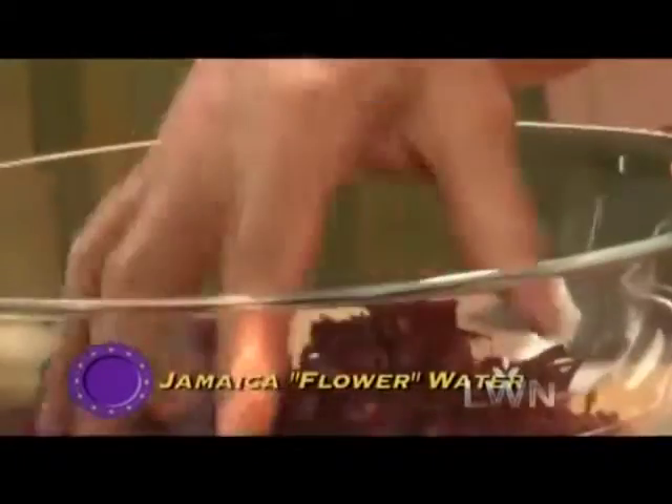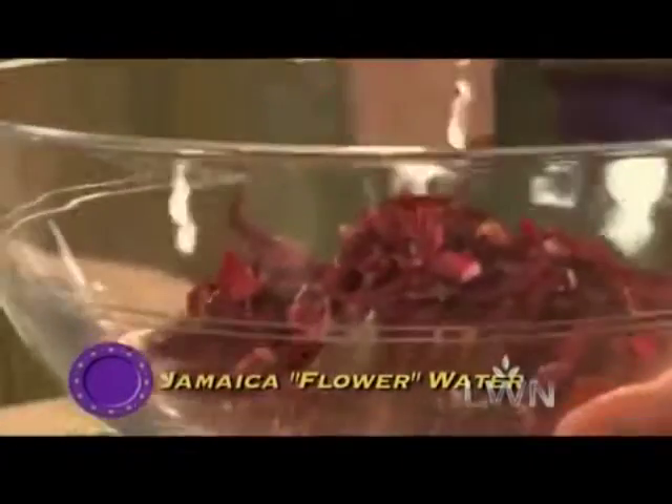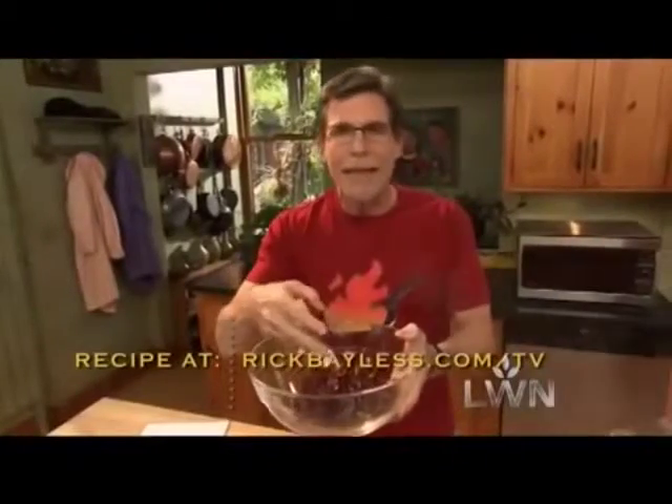I'm going to make agua de jamaica, or jamaica flower water. You've seen this stuff before, right? It's the dried jamaica flowers — really, it's a little calyx off of a relative of the hibiscus plant. Once you steep a tea out of it and sweeten it up a little bit, it tastes a lot like cranberry juice.